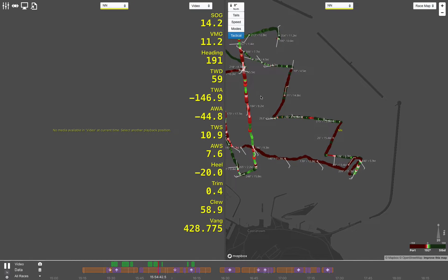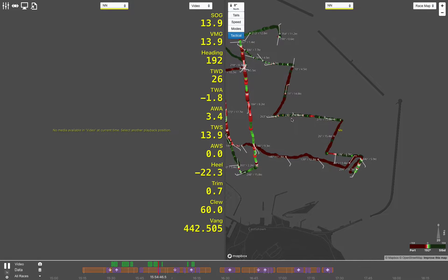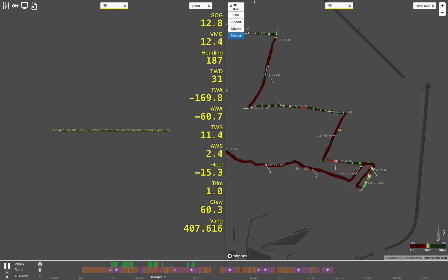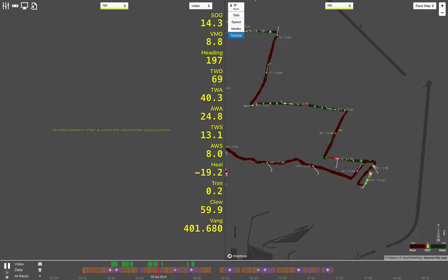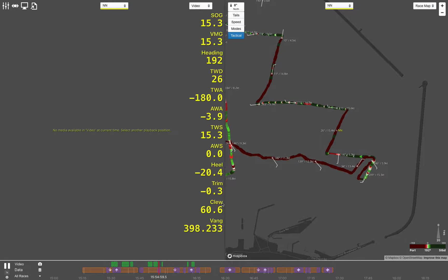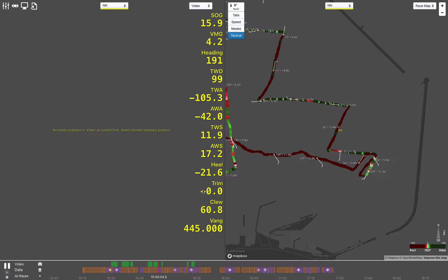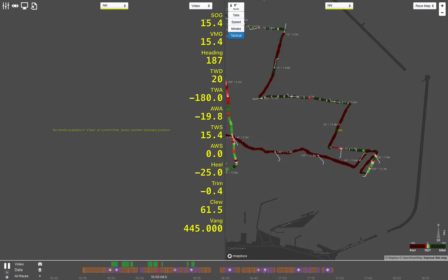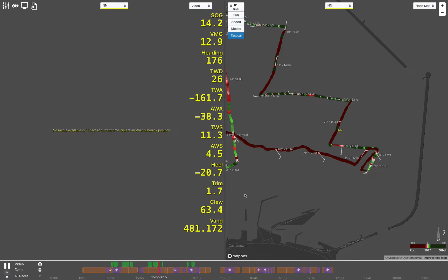You can see the track here. You can break the track up, zoom in and out to have a closer look at the information. Unfortunately without the good true wind information it's very suspect, but what isn't suspect is the load data. You can tie the load data up with the heel data and the trim data, and then the speed over the ground — that will give you a very good indication of what's fast and what's not fast.